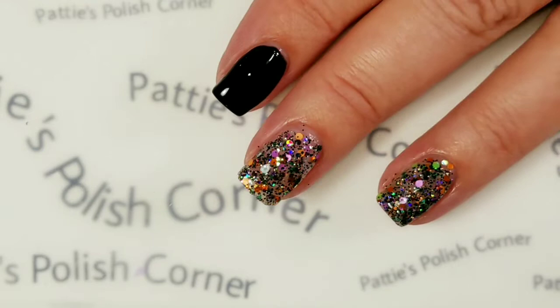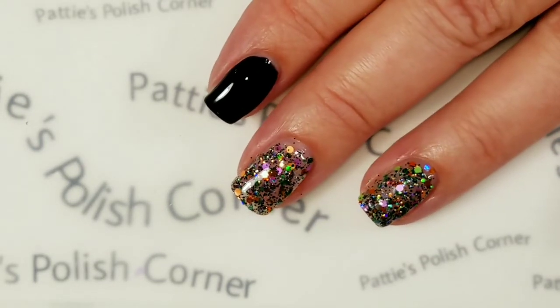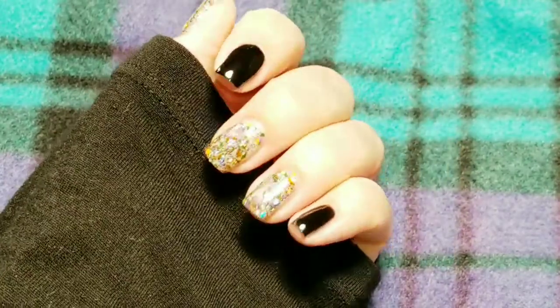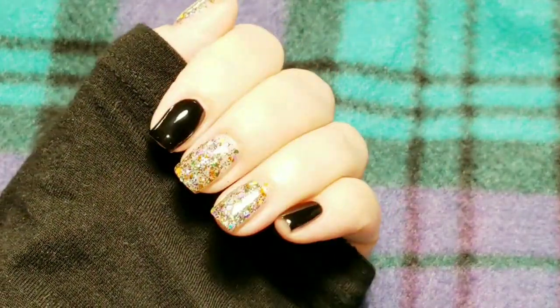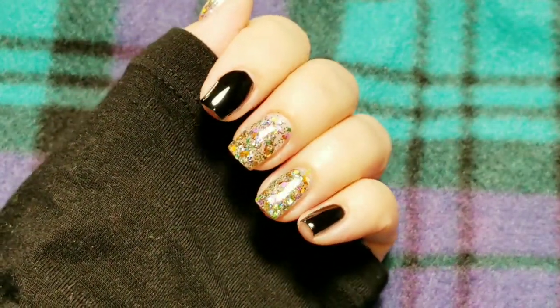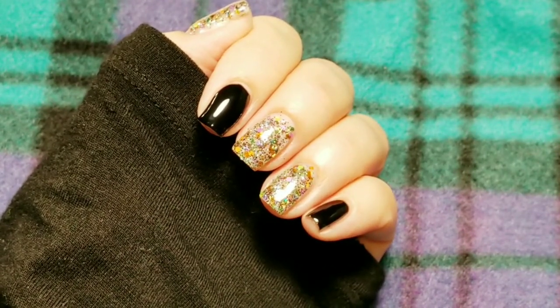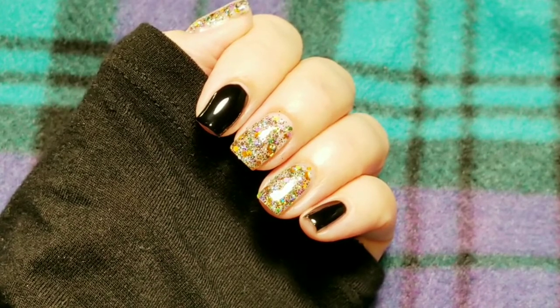I'm going to go ahead and apply the top coats and then I'll come back when it's all ready. Here's the finished look — I really like how it came out. It's a really fun glitter design. I hope you like it too. If you like the video, please give it a thumbs up. If you're not one of my subscribers, please subscribe. Thank you for watching. Bye for now!